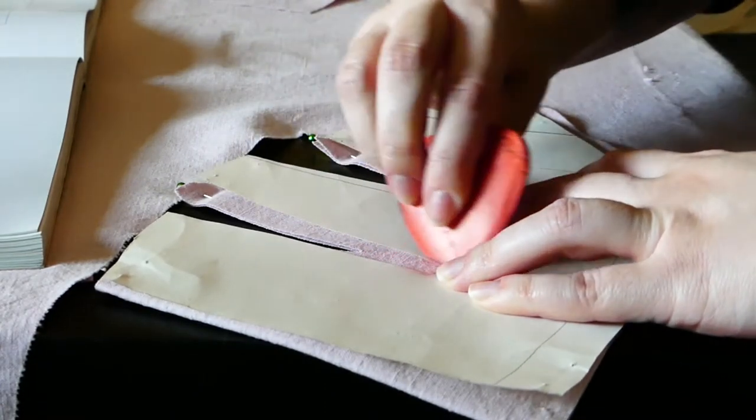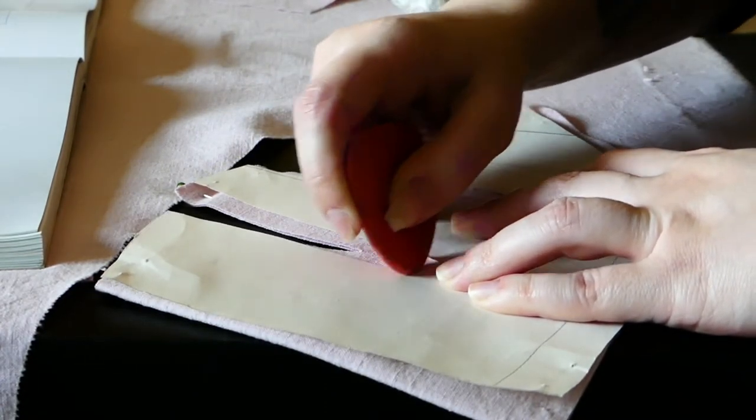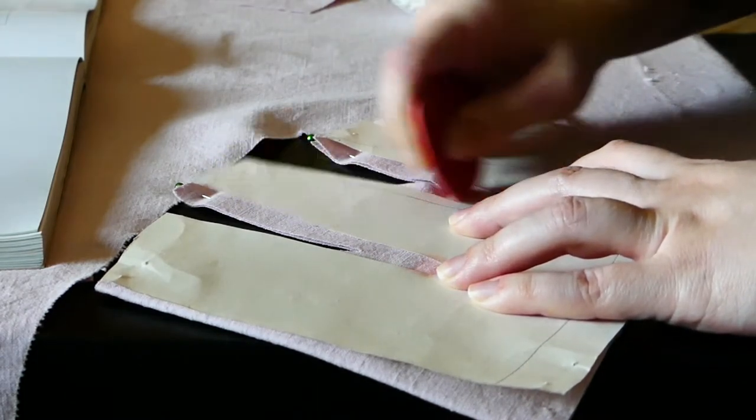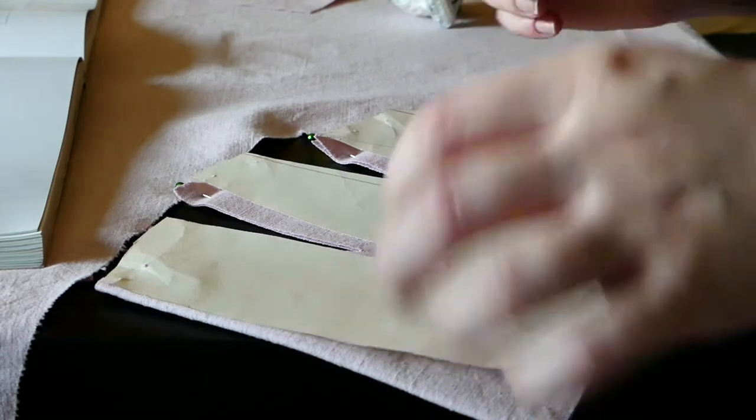I was quite worried about aligning the bust gussets incorrectly on the front body piece, so I used a different color of chalk to roughly shade over the top of the pattern piece so I could still see the exact curve the bottom of the bust gusset seams needed to follow.